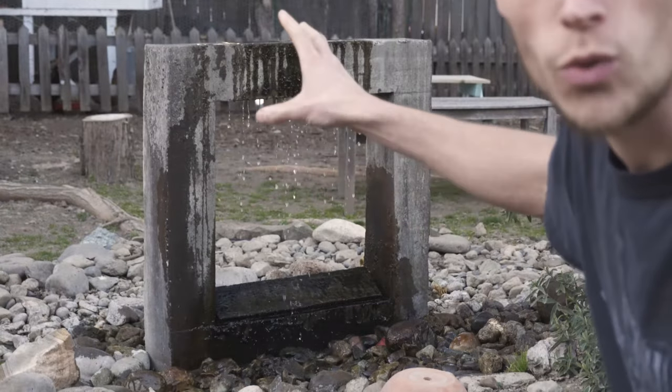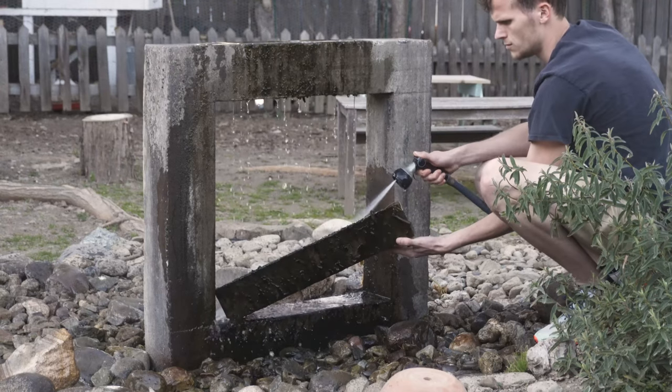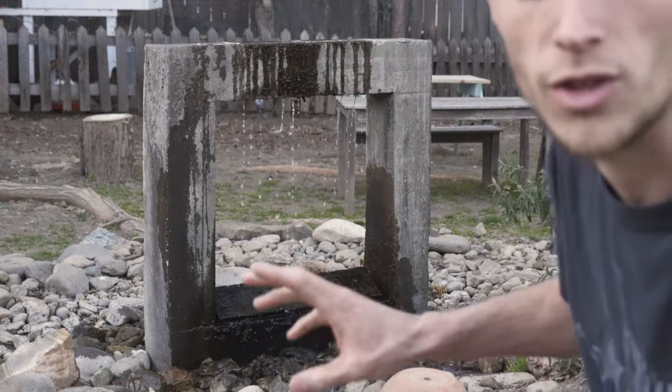I'm going to start by inspecting the wooden cone that I put on the inside of the concrete, where it's visible. You can kind of see that little slant that's made of wood. I'm going to pull that up and see what that's like.